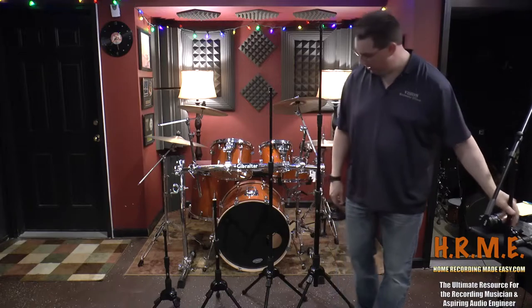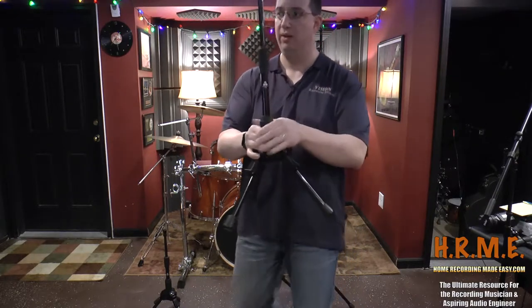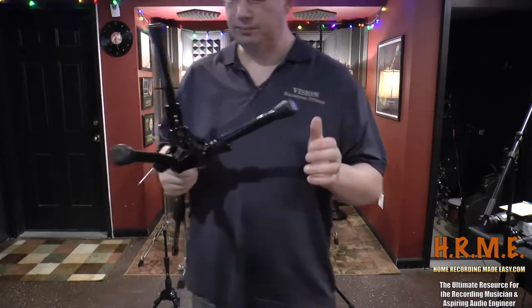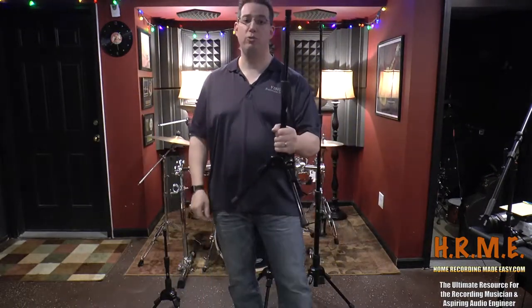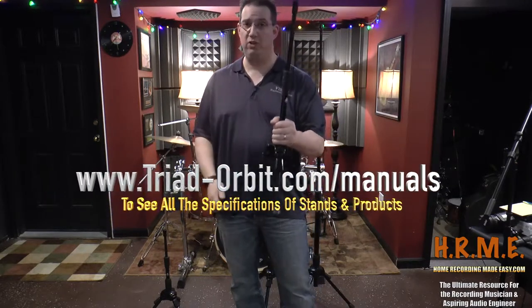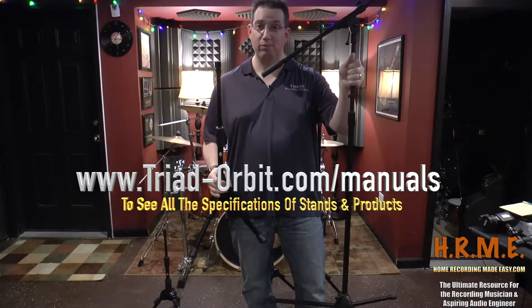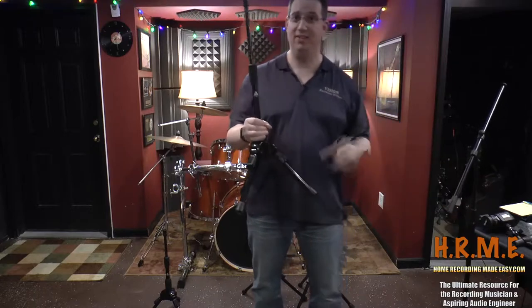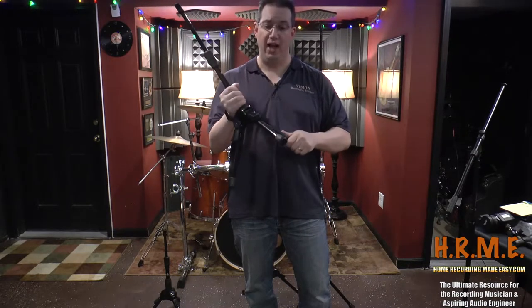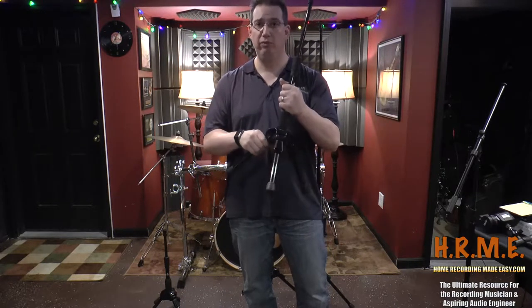Now if we compare that to a Triad Orbit stand — I'll grab the T1, as they're all made the same way, just taller or smaller depending on the model. Right away you can feel this stand is super heavy duty. I believe this stand is about 10 pounds — I'll put a link on screen where you can check out the spec sheet. Compare that to the cheap stand, which is twice the size but probably only three or four pounds. The T1 is easily 10 pounds, and it's half the size of the other stand. Very durable, very rugged, made out of all heavy-duty steel. This is not going to crack, not going to break, not going to tip over, whether you're using it in the studio or taking it on the road.